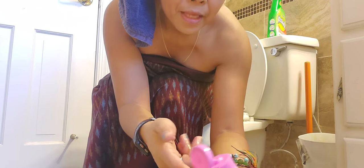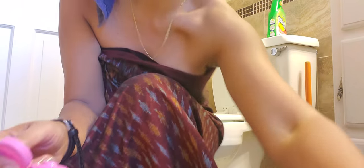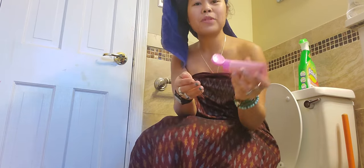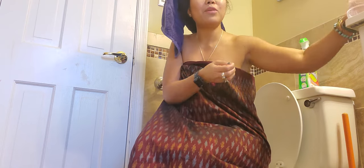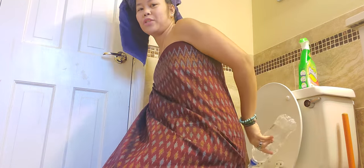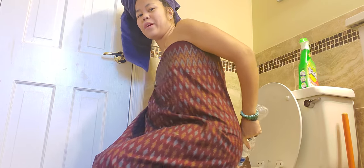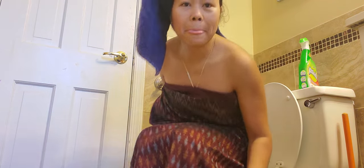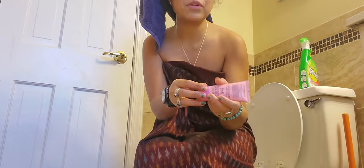Mostly Asians wash their butt this way. You put some soap in your hands first, then apply some to your butt, then wash with the water from the bottle. That's how you wipe and clean. Then of course you wash your hands again with more soap.